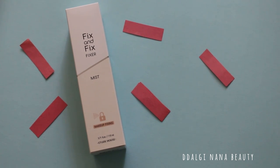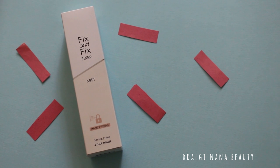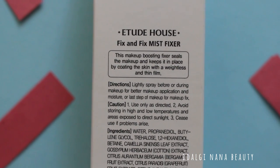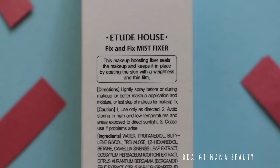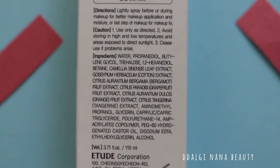Thank you for visiting my YouTube channel. Today's review is about Fix & Fix Fixer Mist. This is a makeup boosting fixer which seals the makeup and keeps it in place by coating the skin with a weightless and thin film.